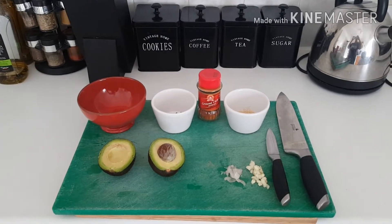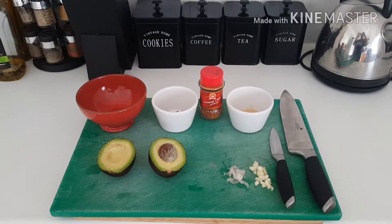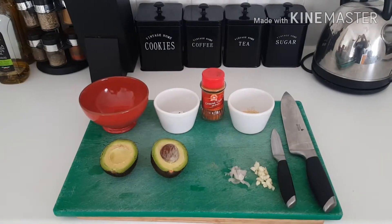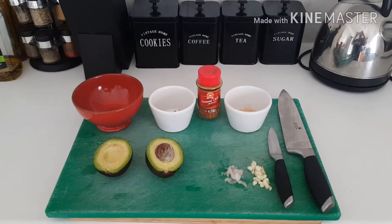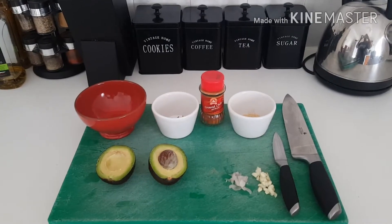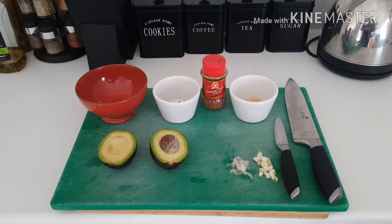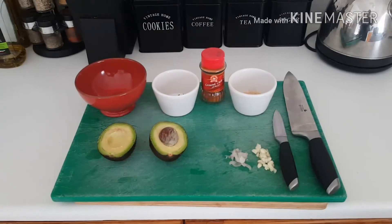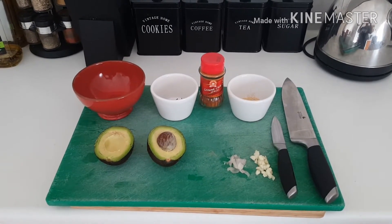I've only done a little bit of the shallot and put the rest in for the main dinner, which is Mexican tonight — tacos and fajitas. I like it really oniony and garlicky and spicy. I've cut into both avocados but unfortunately one looked a little funky inside.